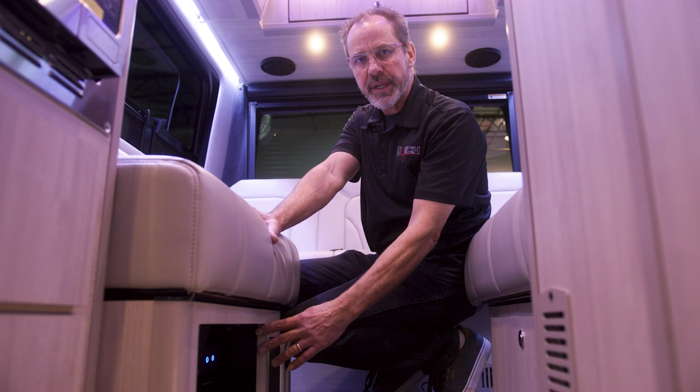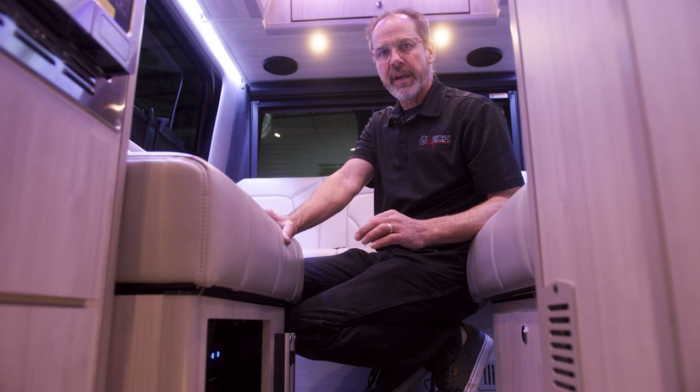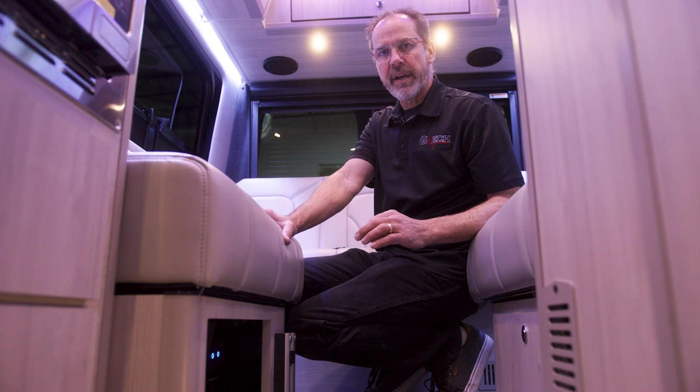If your batteries are in the off position, they will have no lights on. What you will need to do is push and release those switches one at a time until the lights turn on. You need to have a charge going to the batteries as well — the batteries will turn themselves on, but if there is no charge going to the battery, they will turn themselves back off.